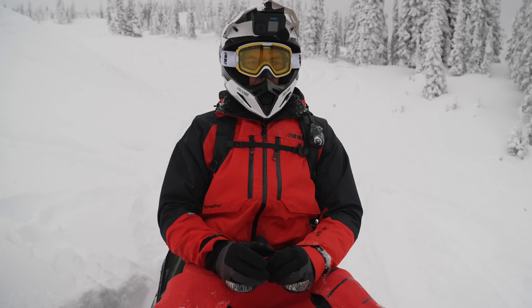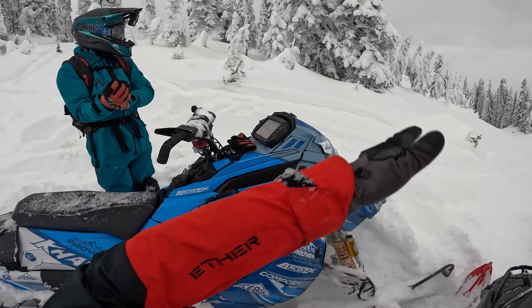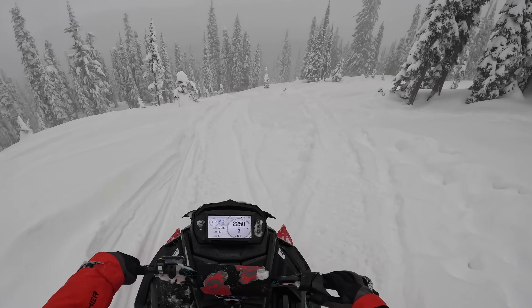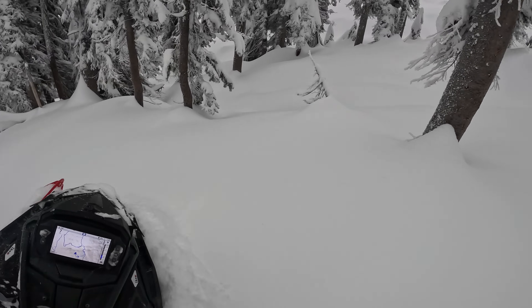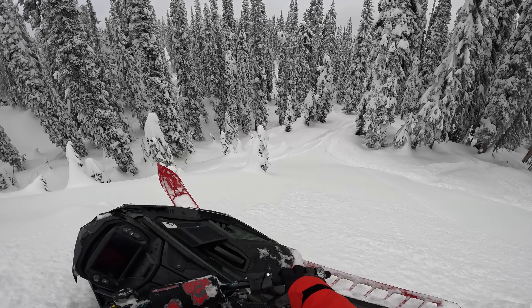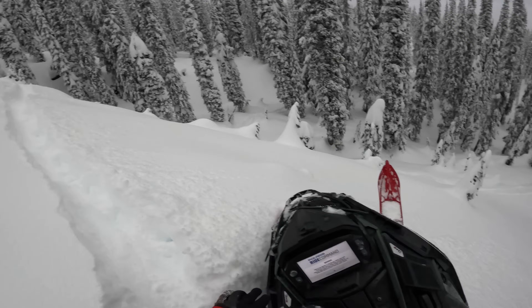That wraps up the uphill switchback portion of this video. For the rest of this video we're just going to go ride trees and I'm going to teach along the way anything that comes up. It's supposed to be intermediate level riding stuff and to double as using the day as a rest day, but I found this ravine that's just too good not to dip into so we're going to pull a couple lines in here.